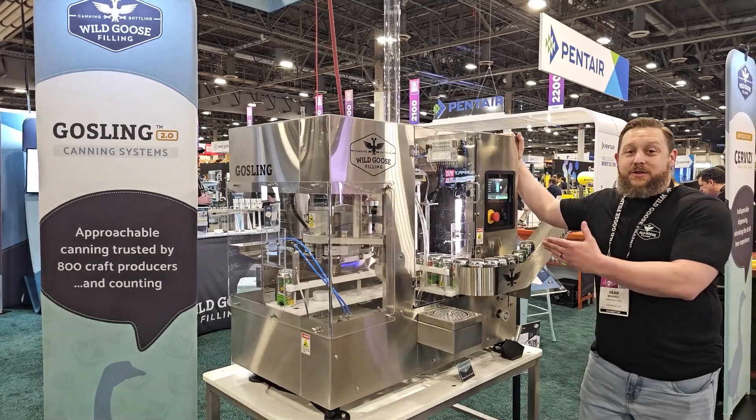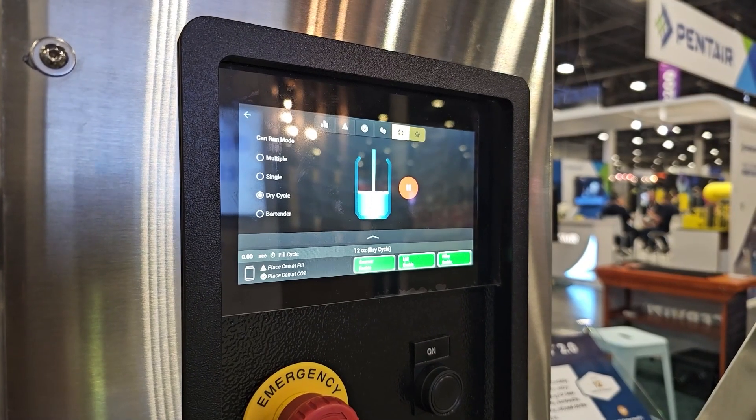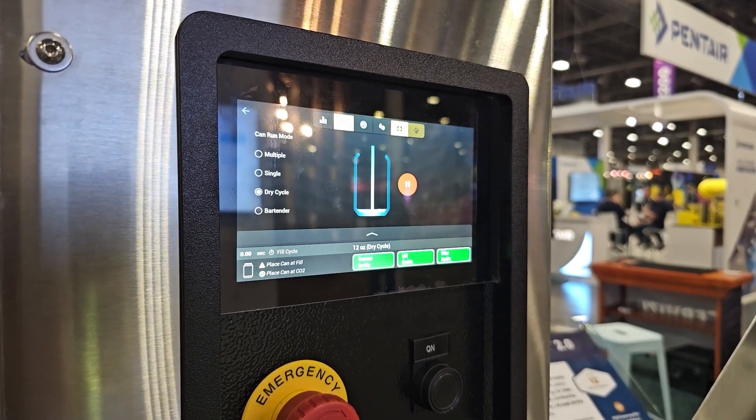Just want to talk to you a little bit about some of the new features that are on the Gosling 2.0. One of the main things is the new integrated touchscreen you see here. It's got its own really nice, robust, user-friendly software.